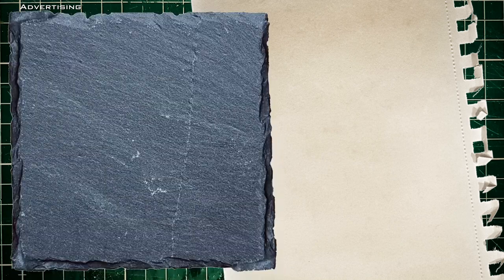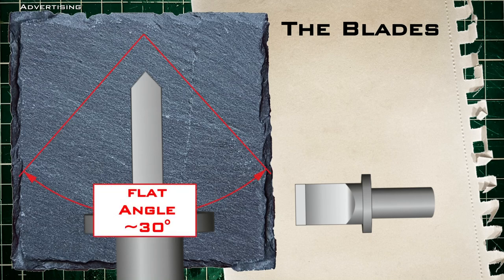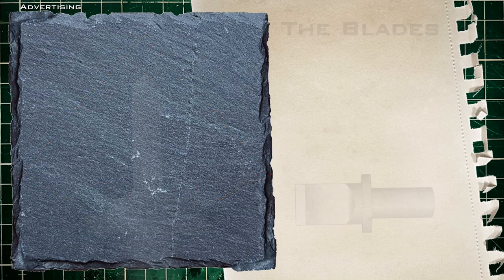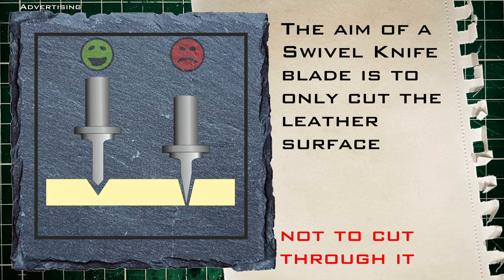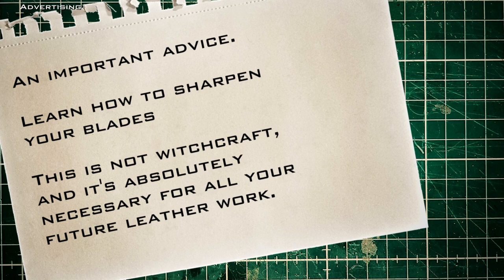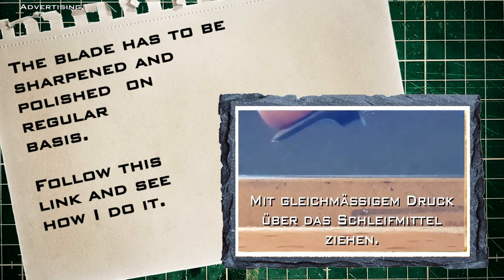So it is time to talk about the most important part: the blades. If you take a close look at such a blade you will immediately notice the unusual flat angle of the cutting edge. But this flat angle has a purpose — the aim of a swivel knife blade is to only cut the leather surface and not to cut through it. With a steep angle as we know it from normal knives, the user would lack a lot of control. The blade must always be sharp — without sharpness no cut, and without a proper cut there is frustration. Therefore the most important tip: please learn to sharpen your blades. This is not witchcraft and it is essential to your leather work.